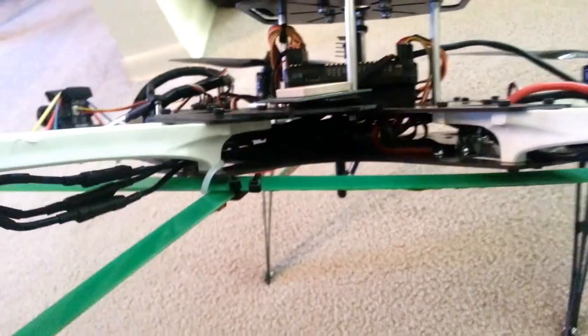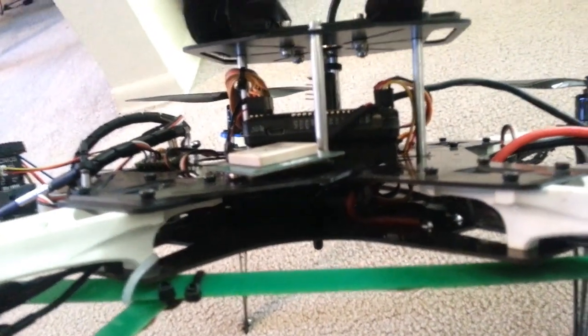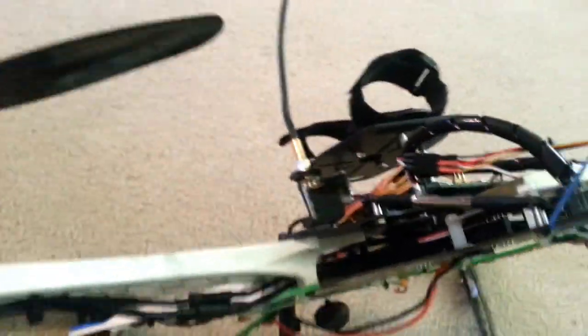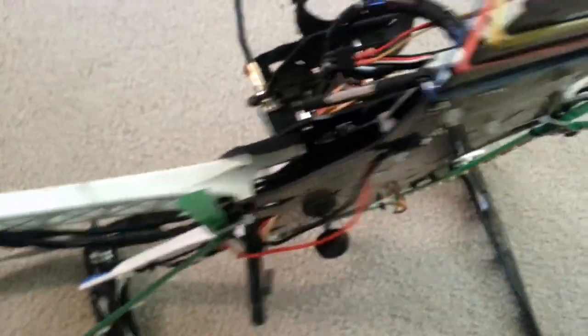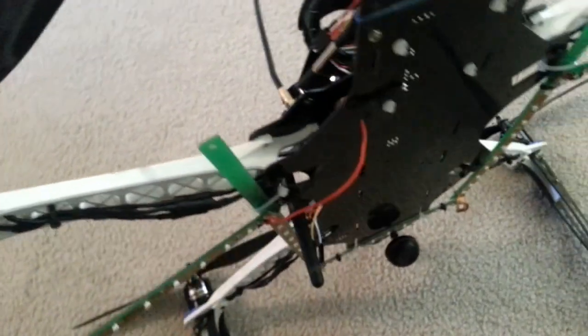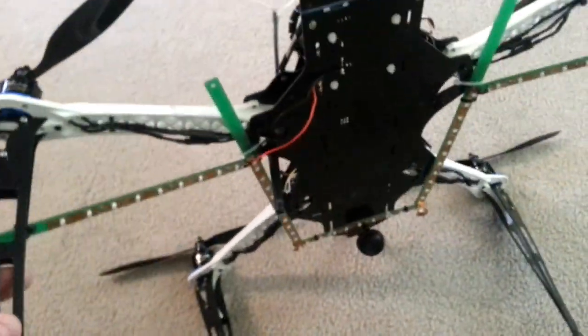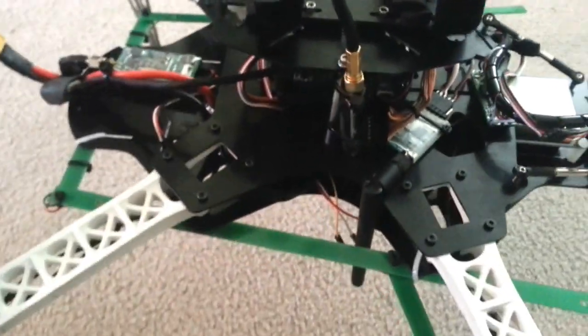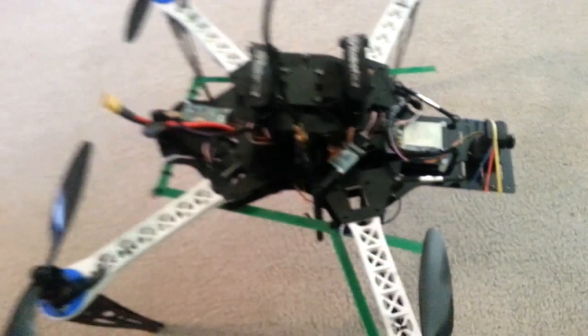I'm running the Q-Brain ESC system, which is four ESCs in one module. You can't really see it, it's in there. I got the 20-amp version for these Maytec motors, and I'm flying on a 4S. It works really well — you don't have any ESCs hanging out all over the place, it's just four ESCs in one unit. That's the Q-Brain ESC combo from Hobby King. I was really psyched to try it out, and it works really well.